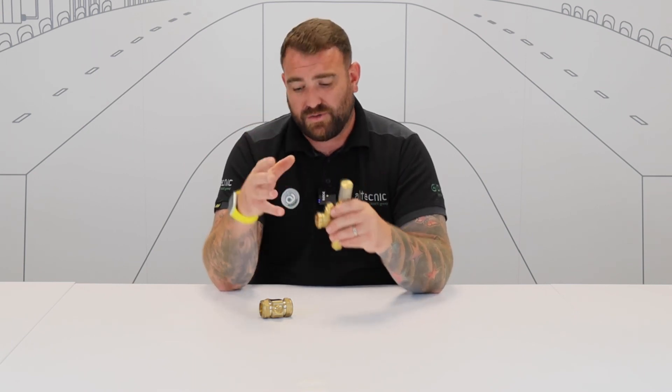If you want any more information on these valves or any of our valves that sit in our product range, please visit our website at www.altechnic.co.uk.